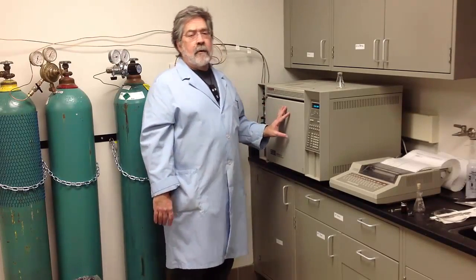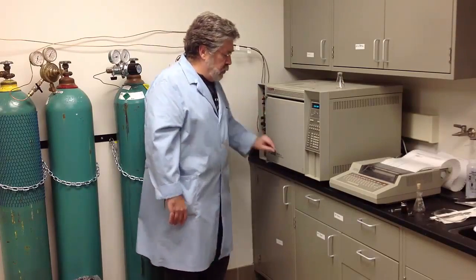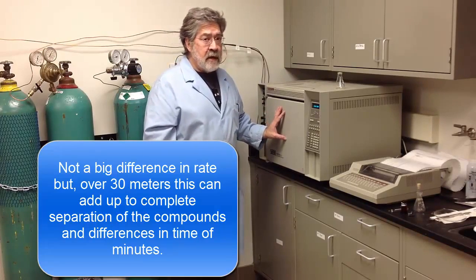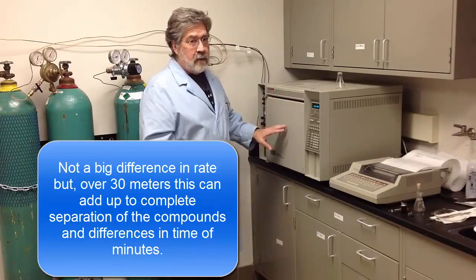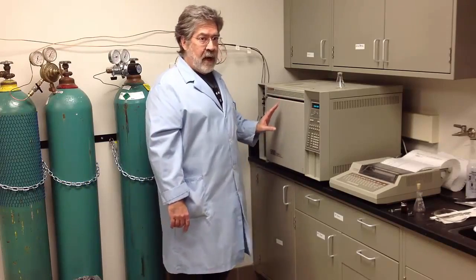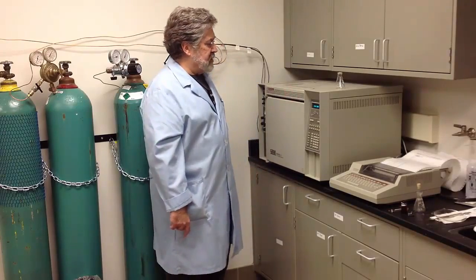Much like the thin layer chromatography lab, the compounds will move through this column at different rates — though not a very big difference, unlike TLC where you saw a difference over just four or five centimeters. Here, over 30 meters, the compounds do separate and exit the column at different times. The ones that move fastest come out first, followed by slower ones, and finally by those that move the slowest.